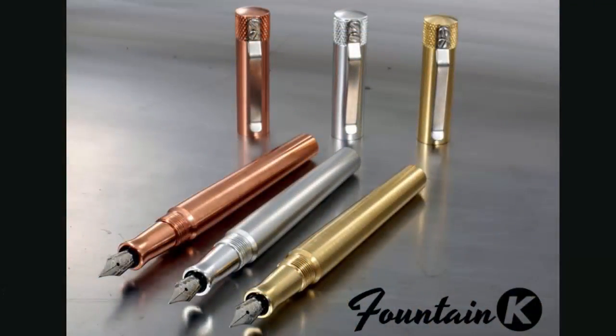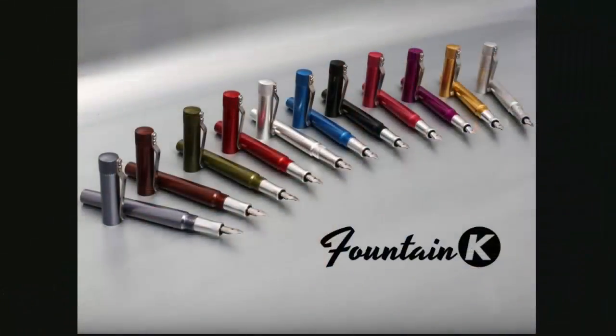The Fountain K comes in three different materials. This is the brass version; it also comes in aluminum and copper. The aluminum version features an anodized finish that helps protect the body and is available in a wide variety of colors. Brass is an alloy created from copper and zinc — typically about 60% copper, 35% zinc, and about 5% other metals like tin and iron. That combination makes it much more sturdy and easier to machine into something that's virtually indestructible. In a video overview of the brand, Brian Goulet of Goulet Pens throws a Fountain K across a parking lot and runs it over with a car — and other than a couple of small dings, it was undamaged.